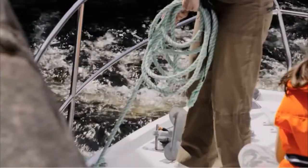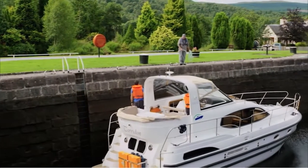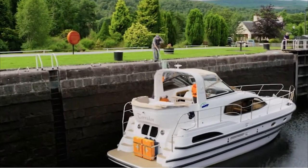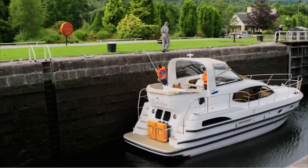When this happens there can be quite a lot of turbulence in the water, which will cause your boat to move around, so hold onto the rope firmly. At some locks there's a rise or fall of several feet. At these locations the lock keeper will throw a rope down to you instead, which makes life much easier.